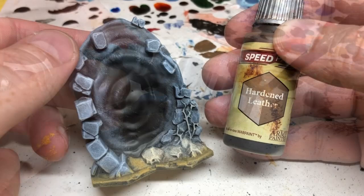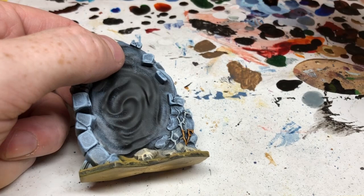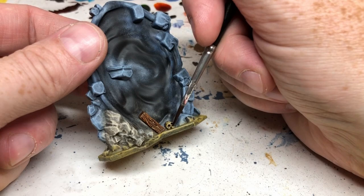Next I'm using Hardened Leather, which is a Speed Paint from Army Painter, to paint the little crawling vine going up the side of the masonry. There's also a piece of wood on the reverse of this miniature which gets painted with Hardened Leather as well. Then I'm switching to Pallid Bone for the skull. You can use traditional paints for these small elements, but the Army Painter Speed Paints make it so much quicker for these tiny details.